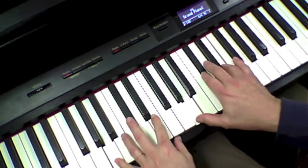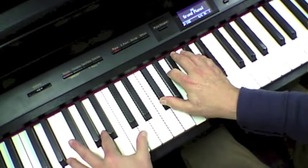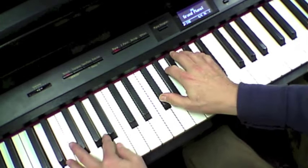B minor again to A. That was Sarah McLachlan's Angel. Next week, something else.